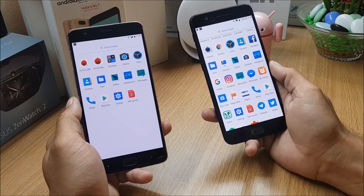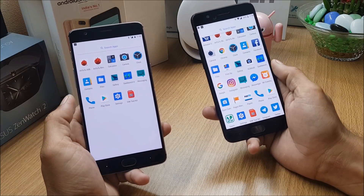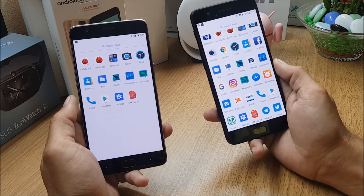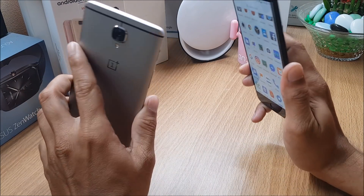I've been using this on my OnePlus 5 throughout the day. In this video I'll show you what features are available on this ROM, along with the battery backup I got. At the end of the video we'll also take a look at the installation process. You can see this is my OnePlus 3 and this is my OnePlus 5.